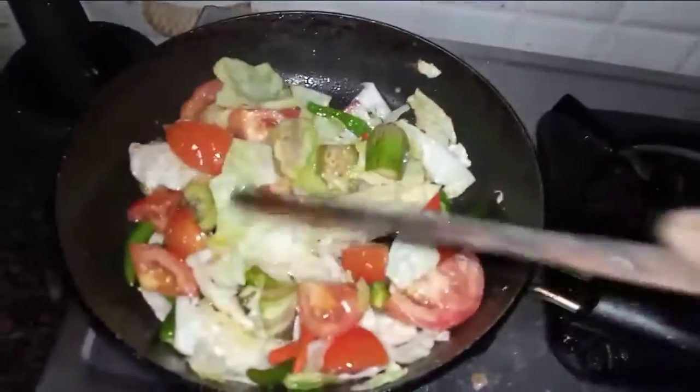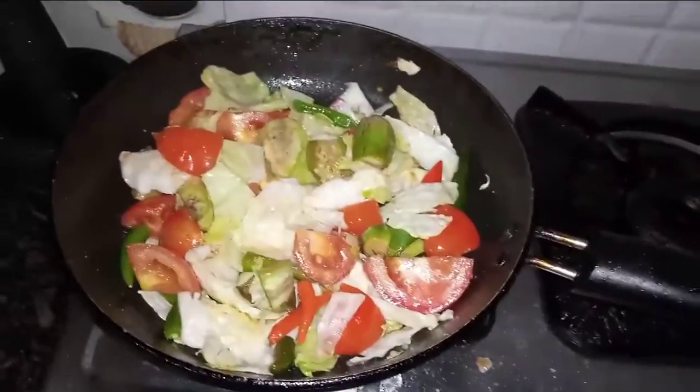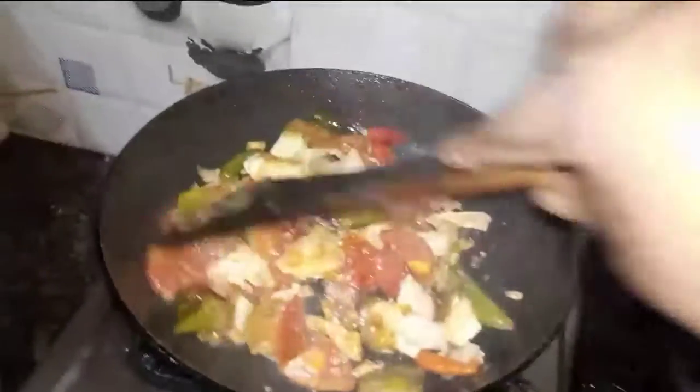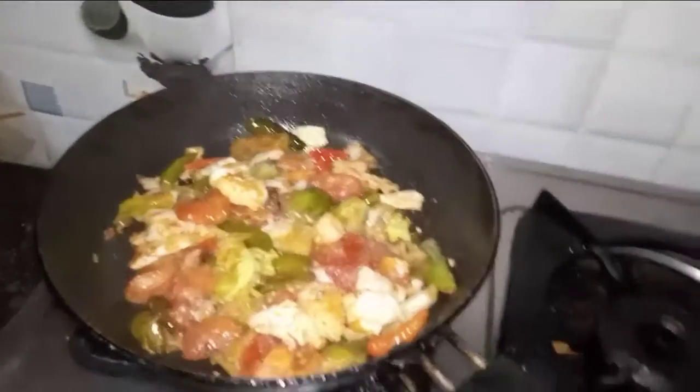Now let's cook the rice in the oven. After cooking the rice, you cook them for 2 minutes. Add 1 cup of flour the same way as it is cooked.